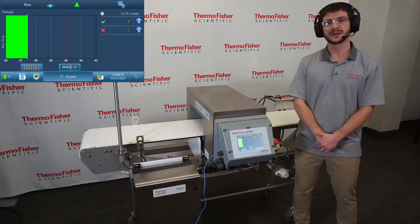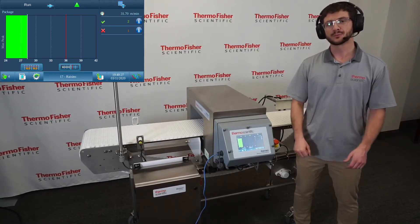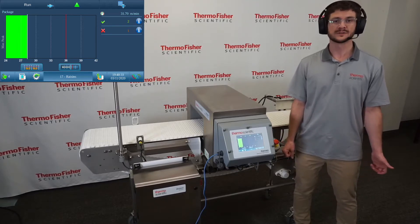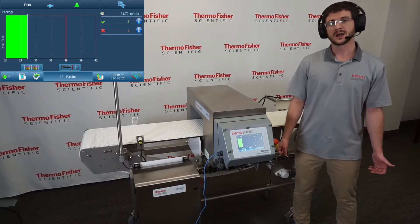SelectScan metal detectors make a great inspection solution, especially for dry, inert products that have relatively low product effect. Examples might be dry pasta or frozen foods that are frozen to the core.